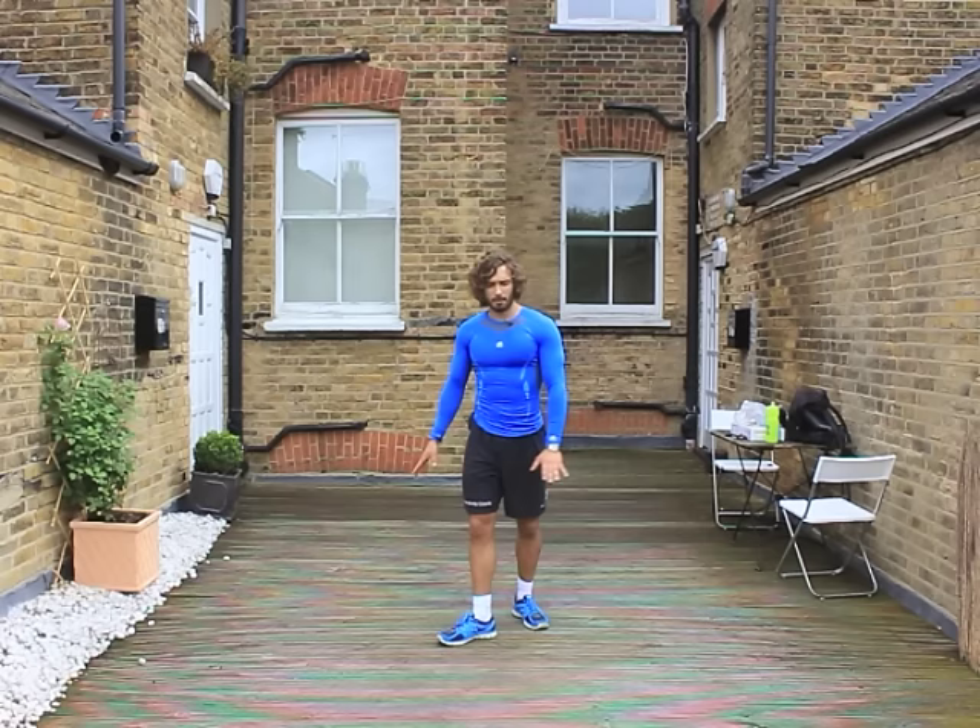That is a decent little workout — that really is. I've just done four rounds, that's 16 minutes. If you've got one more in the tank, do a fifth round — 20 minute HIIT workout, that's you done.